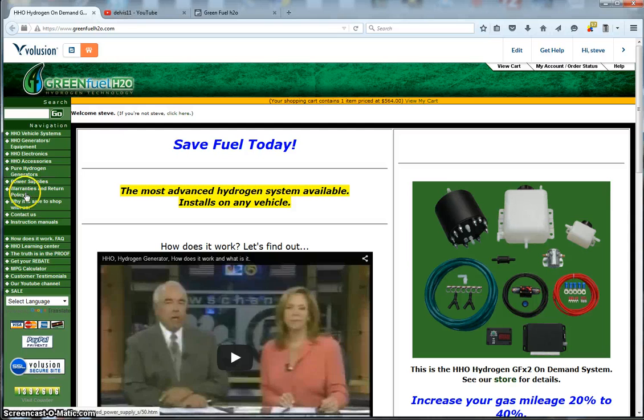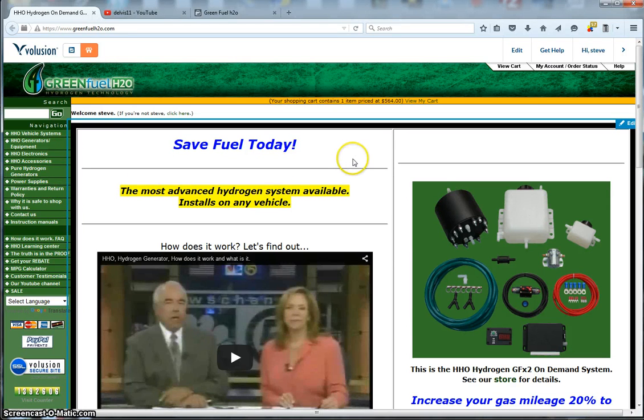What we've got on the website is, over here is our navigation. We've got our vehicle systems, HHO generator equipment, HHO electronics, accessories, pure hydrogen generators, and power supplies — that's what we have to offer right now.